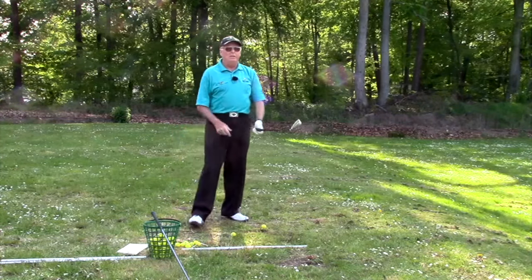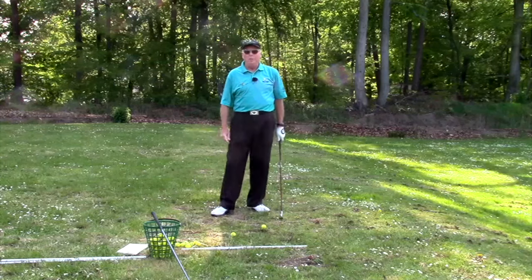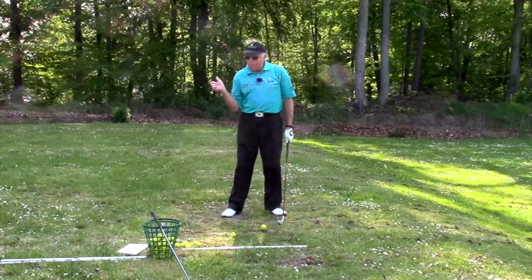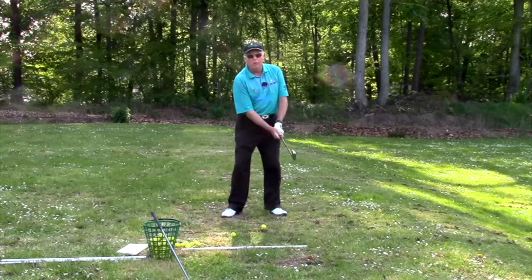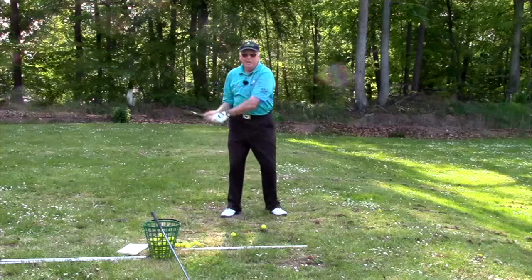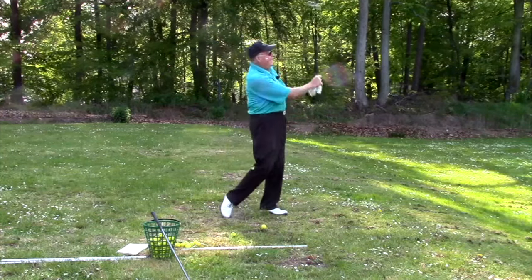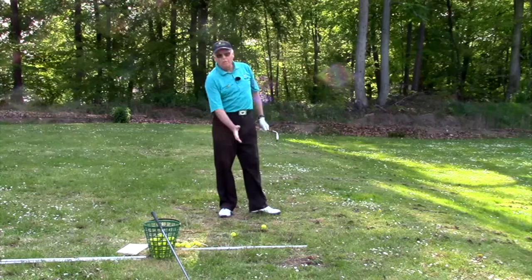And that thought is what I call tucking the right elbow. Years and years ago, everyone was taught to keep the right elbow close to the right hip on the way back if you're a right-hander. They wanted you to keep it close because back then they felt that's how you keep control of the club and have more control to hopefully hit it well.